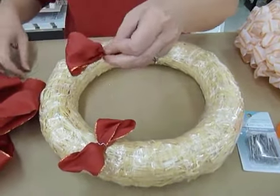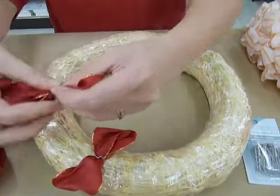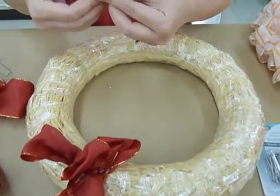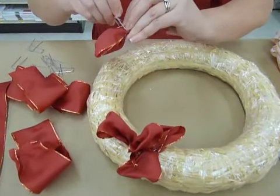You're going to keep doing that until you have your whole straw wreath covered with ribbons. You can go back and forth, right and left.